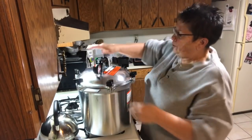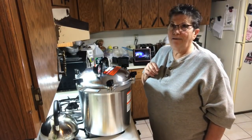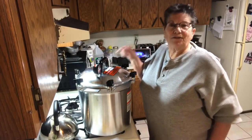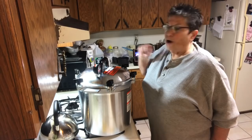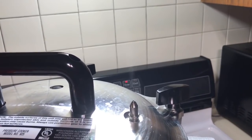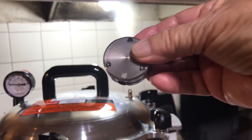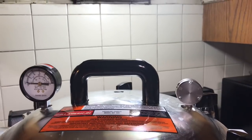Tighten it down good so you get a good seal - remember it's metal on metal. Now we're going to vent - it vents a steady stream of steam and will do that for 10 minutes, then I'll put the weight on it. The timer has gone off and I'm putting the 10-pound weight on - for my altitude it's 10 pounds - and we're going to wait for it to start jiggling.